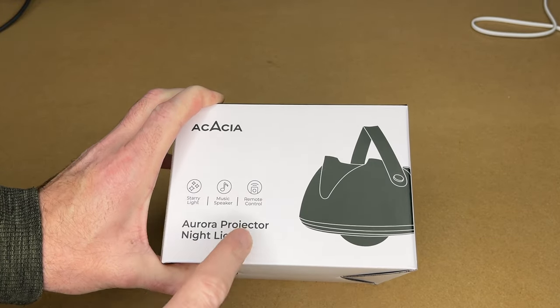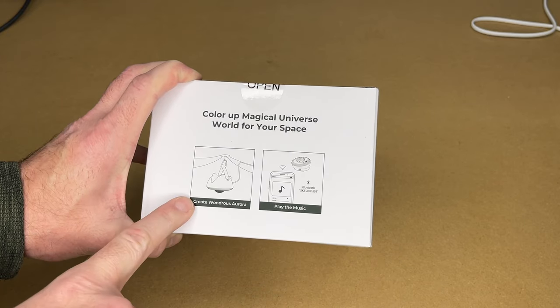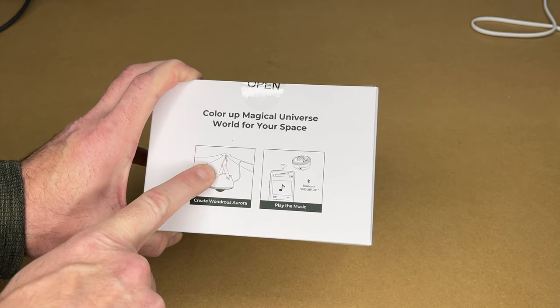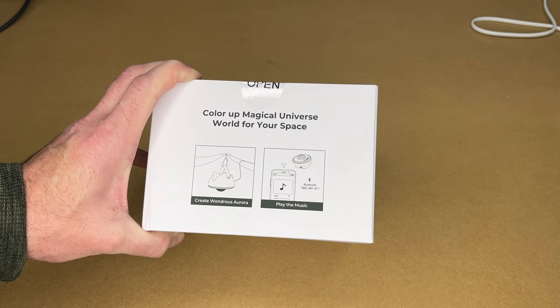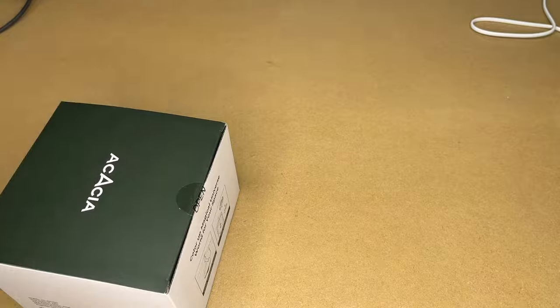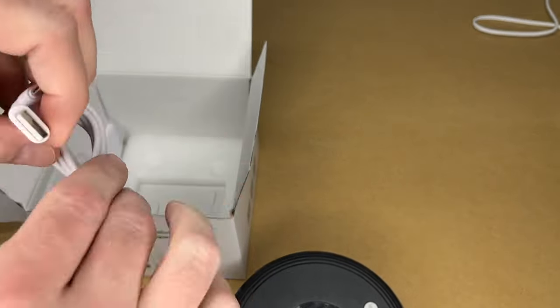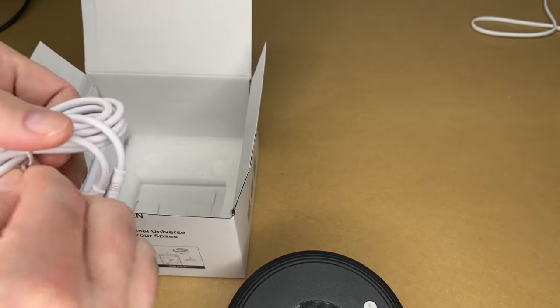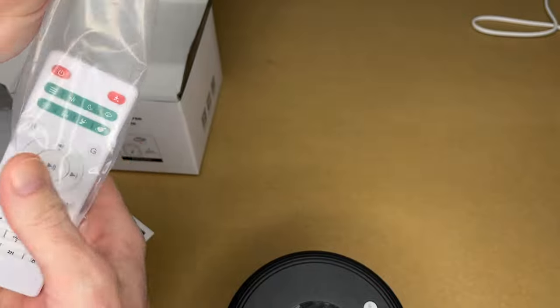So here it says Starry Light, Music Speaker, Remote Control. On the other side it says Create Wondrous Aurora and Play Music. In this graphic they're showing it hanging from the middle of a tent — this would be the Space Acacia tent. And I'll show this in that tent also in this video. So let's get this open. Here we have the light, a carabiner, a USB-A to USB Type-C cable that's a little over 50 inches long, a remote control, and a manual.